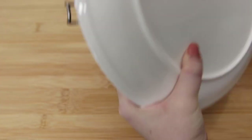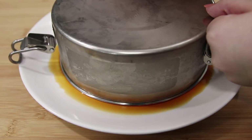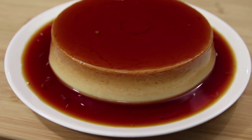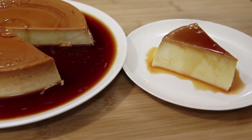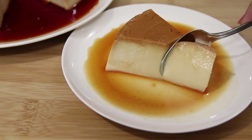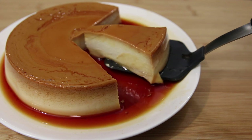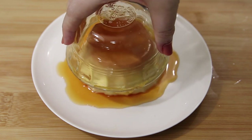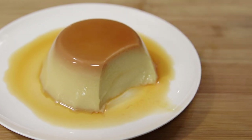Once your flan is nice and cold, flip it onto a plate and serve. Look how beautiful! You can even make cute little flans too. In this batch I didn't forget to add bijol, and you can see that the color is a little yellow compared to the flan before that was almost completely white.